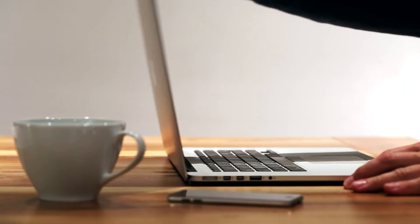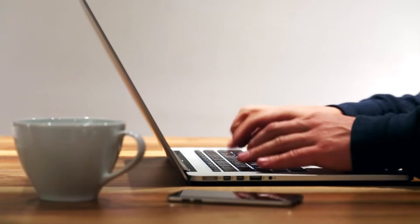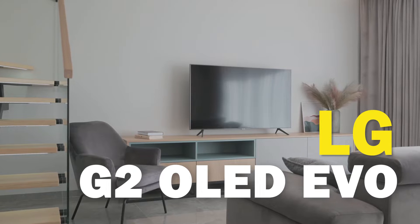Today's tech video, I'm going to show you guys how to use Apple AirPlay on your new G2 OLED Evo.